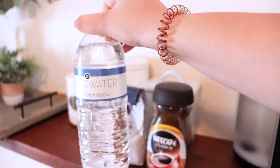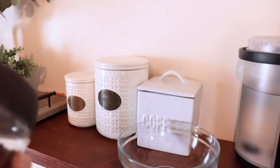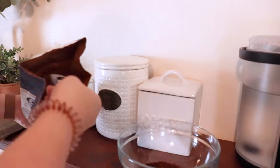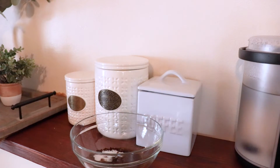We're also going to use some water — this is just a water bottle I was already drinking. We're gonna make it in this bowl. To make this we need two tablespoons of coffee, then we're gonna add two tablespoons of sugar, and then we're gonna do two tablespoons of water.